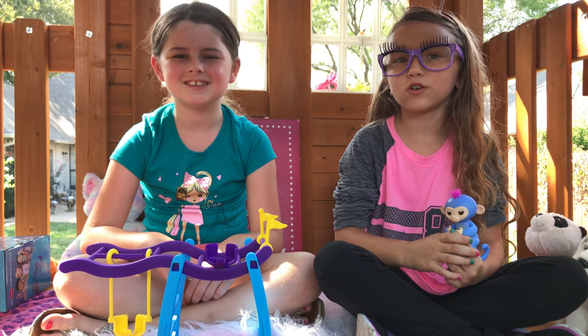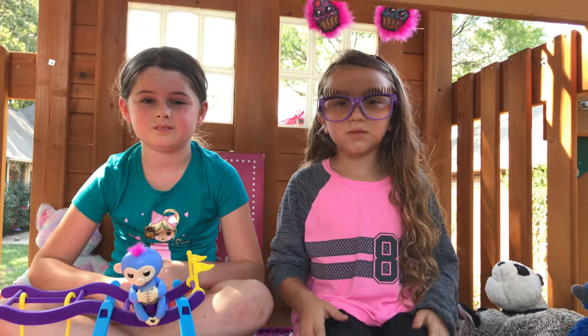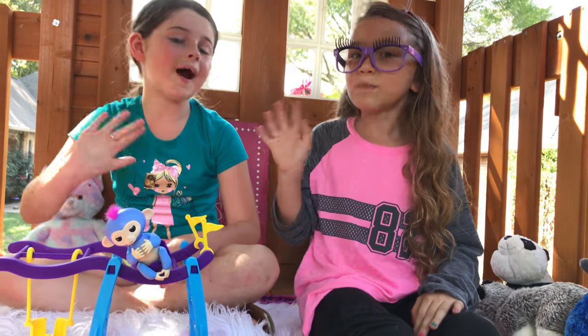Overall, we give this a big thumbs up. Thank you for watching the video. Please subscribe to my channel. Be happy. I'll see you on my next video. Bye.